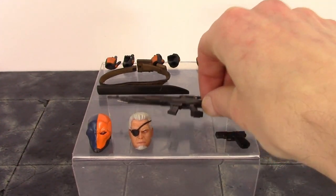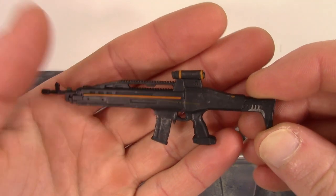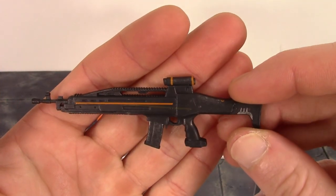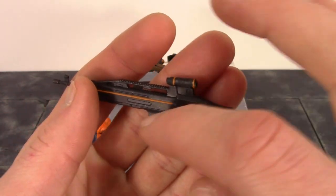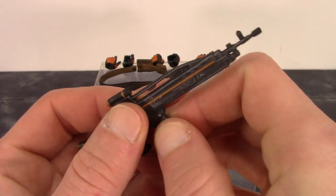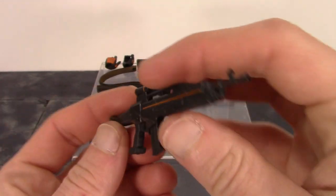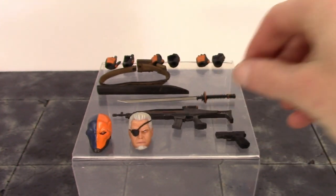We also get the larger gun — I have no idea what it is because I am not a gun expert — but they did a beautiful job with the paint and sculpt on it. I did get a little too much of that orange line going off in one spot, but it's really not that big of a deal. I kind of like the weathered look to it, and there's some battle damage all throughout. You can remove the clip and see the bullets sculpted and painted in there, so really awesome job — a very nice looking gun with great detail throughout.